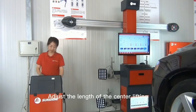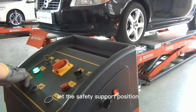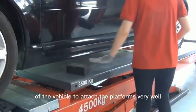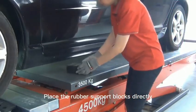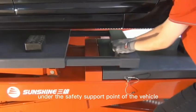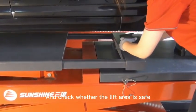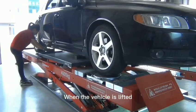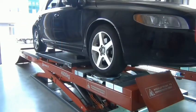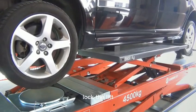Adjust the length of the center lifting platforms of the lift so that the safety support position of the vehicle attaches to the platforms very well. Place the rubber support blocks directly under the safety support point of the vehicle and check whether the lift area is safe. When the vehicle is lifted, check whether it is reliably supported. After lifting to a suitable position, lock the lift.